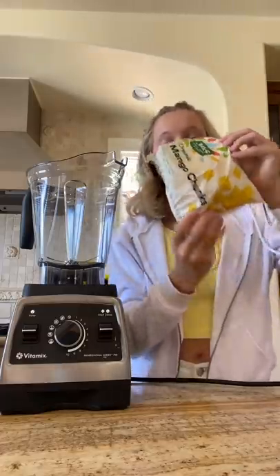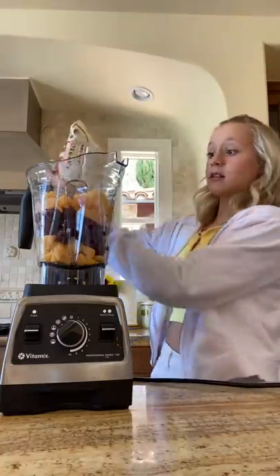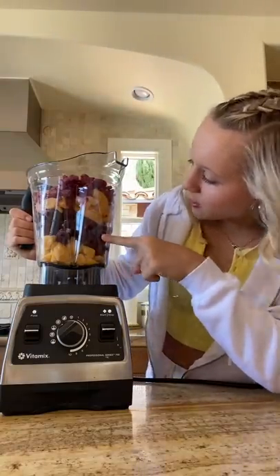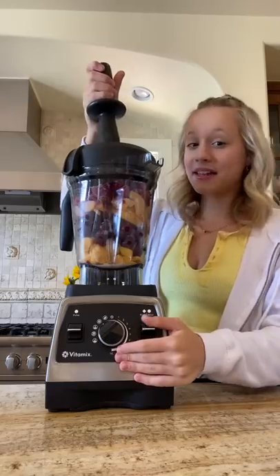Let's make another viewer-requested smoothie bowl. Two cups of frozen mangoes, two cups of frozen cherries — we took some cherries out so it's like one cup — two cups of frozen peaches, two cups of frozen raspberries. I don't know if this was on purpose but it's like yellow, red, yellow, red and it's really pretty. A quarter cup of oat milk — we might need more but I'll start with this. Now let's blend.